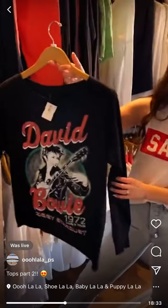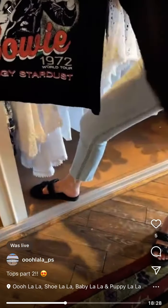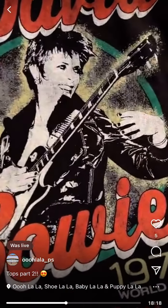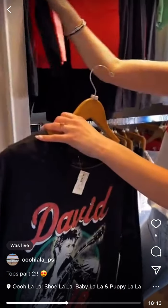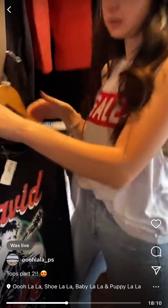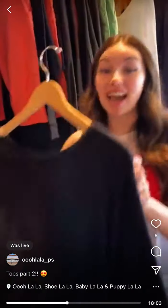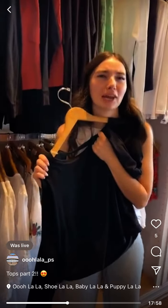David Bowie Recycled Karma graphic long sleeve — has cuff detail on the sleeve and a definitely boxy, roomier fit. Really cool, great to just throw on with leggings or skinny jeans. 1972 World Tour graphic. We have small and medium left, and they're $49.